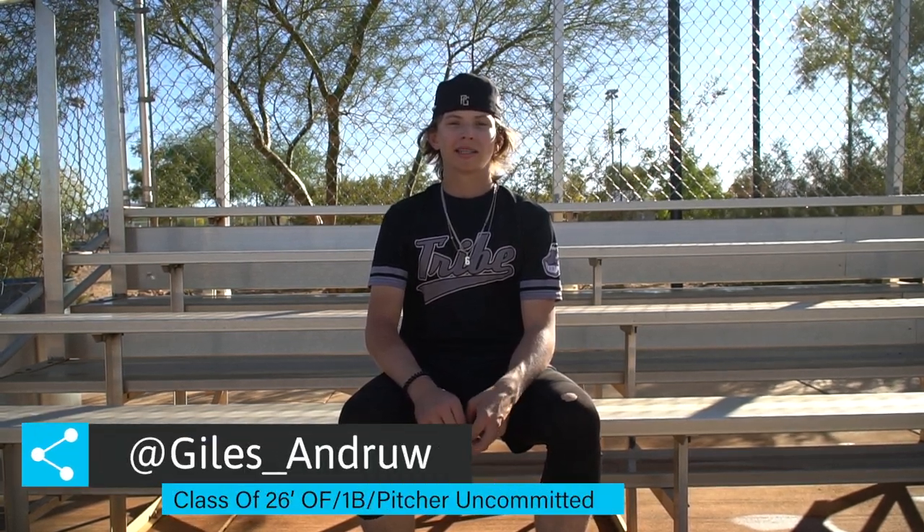I'm Andrew Giles. I'm a class of 2026. I pitch, play first base and outfield, and this is Start Bench Cut.